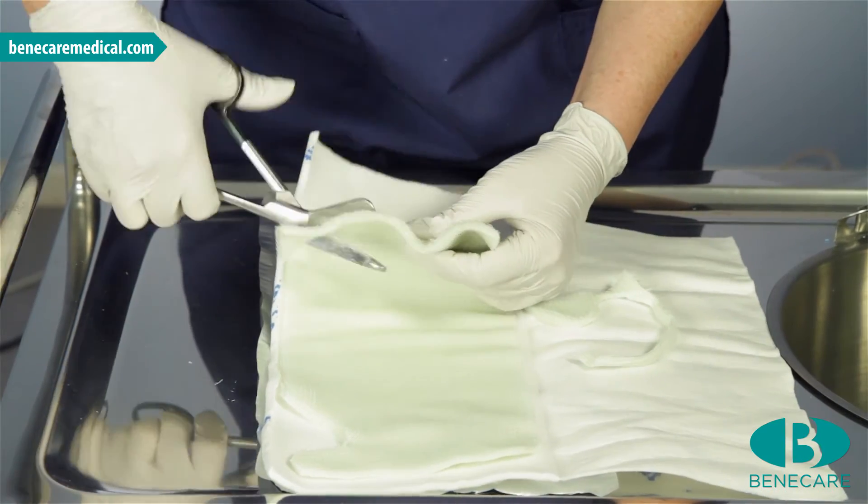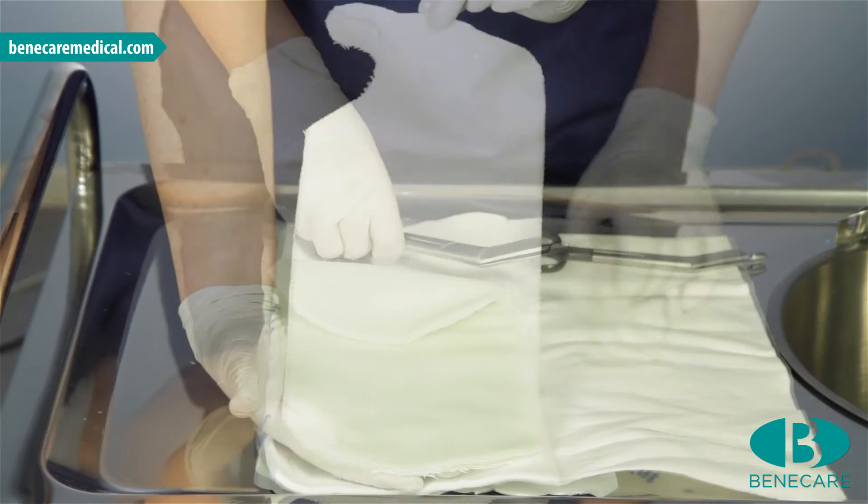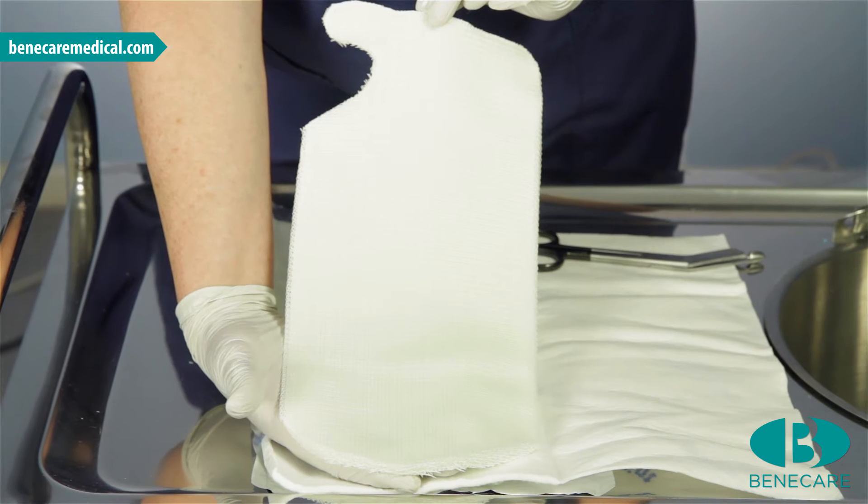Now continue to trim the proximal aspect of the splint by rounding the edges. This is the shape you require. Place the splint back into the padding.